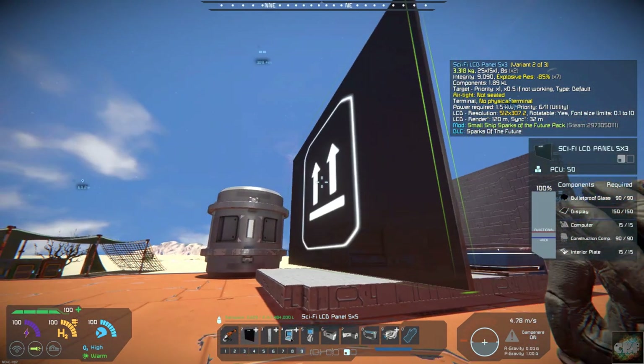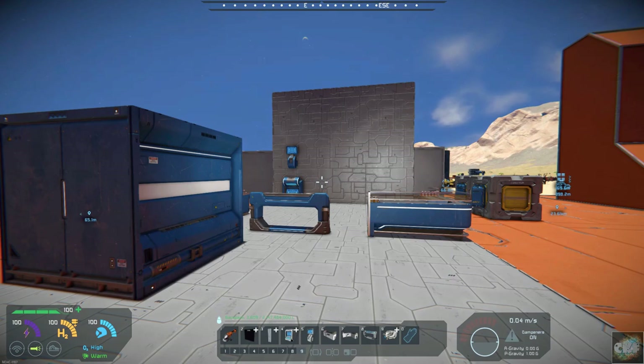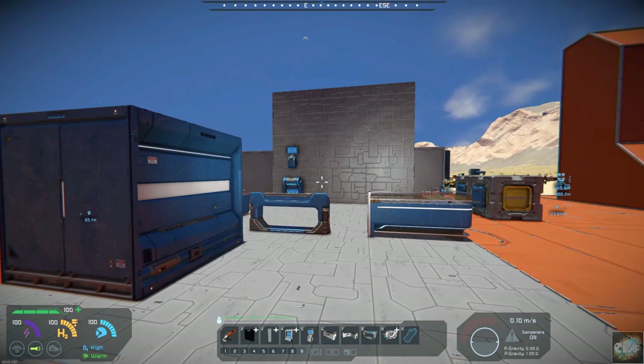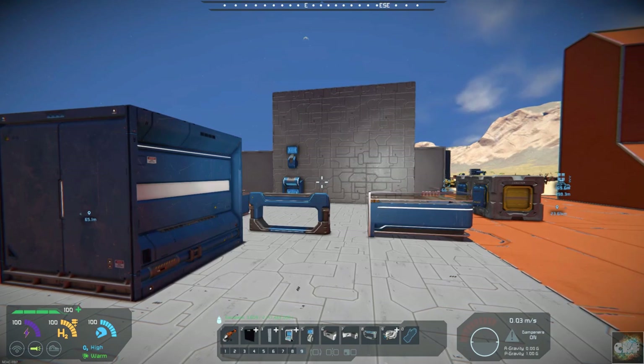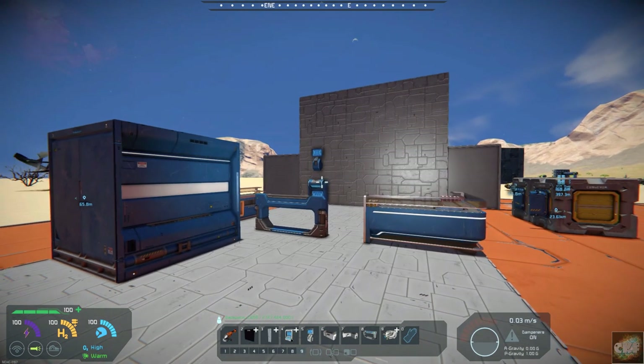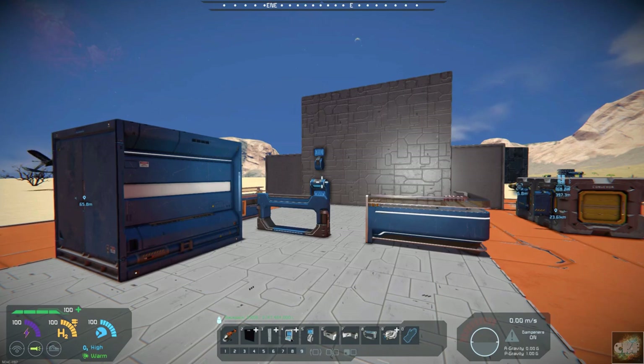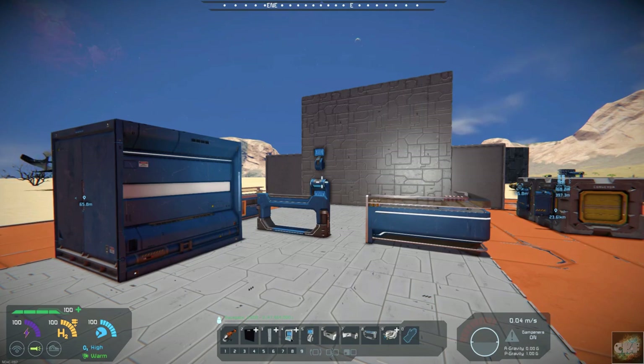I think that is about it on the mod. Small Ship Sparks of the Future Pack by SEModder4 — give it a try, I think you'll like it. I've got the link down below to his workshop. All you space engineers out there, if you like this video, please hit that thumbs up — it really helps the video out. And please subscribe, that really helps the channel out. Keep building away out there, keep your head low and don't get shot. Commander Kingfish is out of here, and I will see you all in the next video. Thanks for watching, everyone.